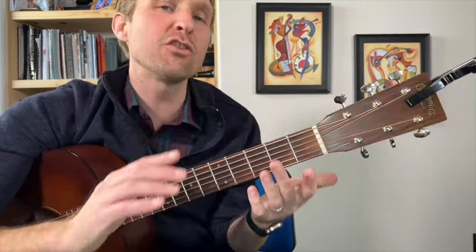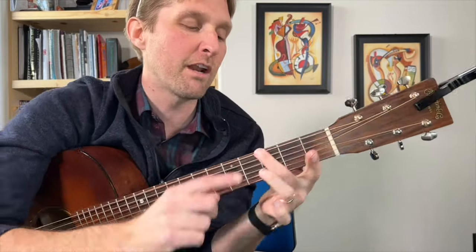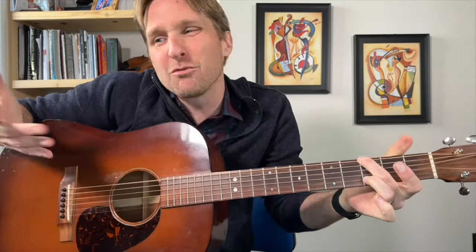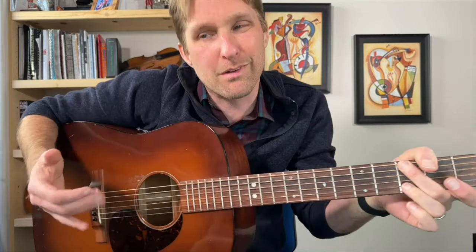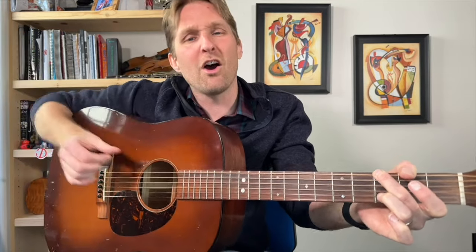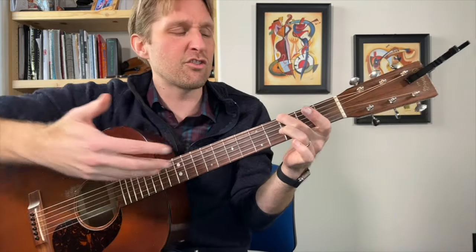Okay, I'm tuned up in standard tuning, so now we can begin. The introduction goes as follows: put your middle finger on the third fret of the top string. You're going to play that top string with your thumb — I use my fingers, you could probably use a pick but I think you should use fingers. Thumb on the top string, then play the third string from the top, then the second string from the bottom. Boom boom boom.